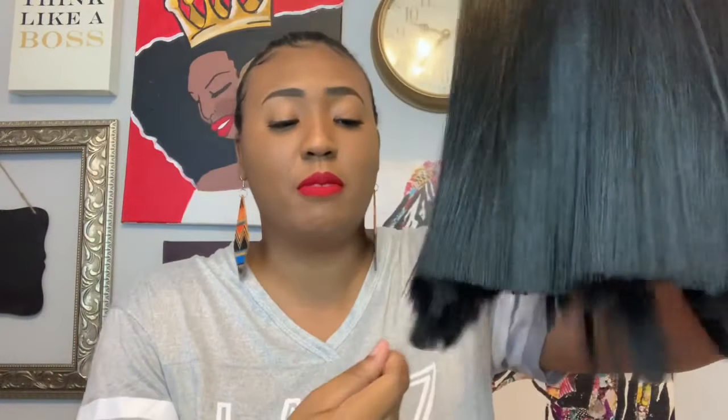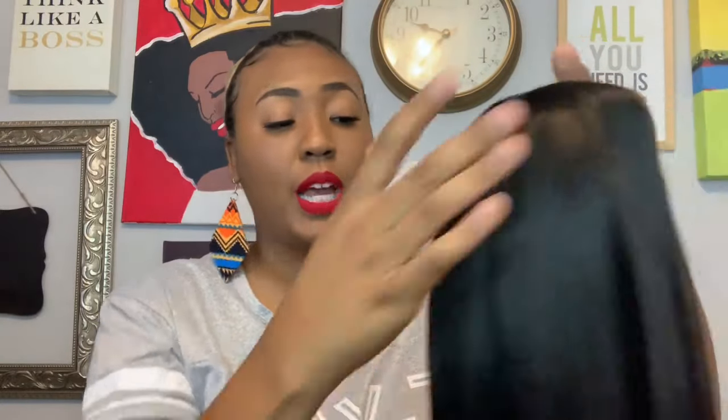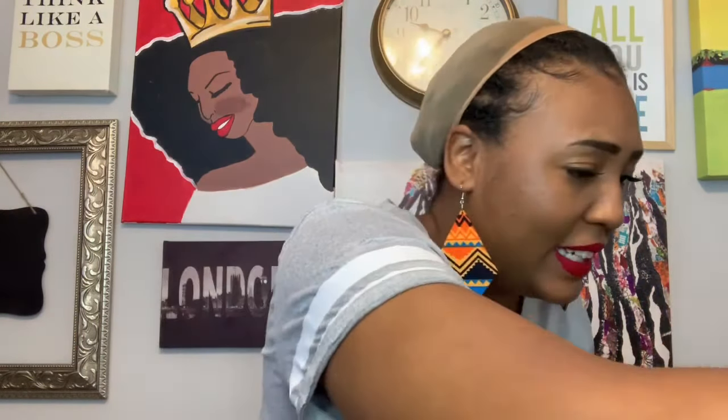Every time I try to record, my husband is making all this noise. Anyway, the next unit I'm going to show you is a blunt cut bob and I haven't done one of these in a long time. I'm getting nervous because she already shed — she already shed. I did cut the lace already so it may be because of how I cut it, but this is already shedding and it had hair all over my lap.